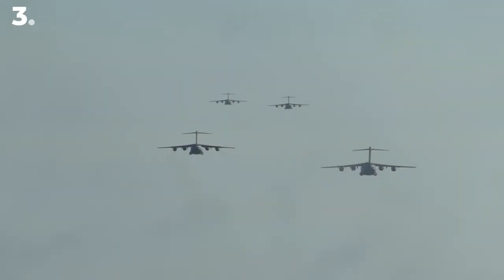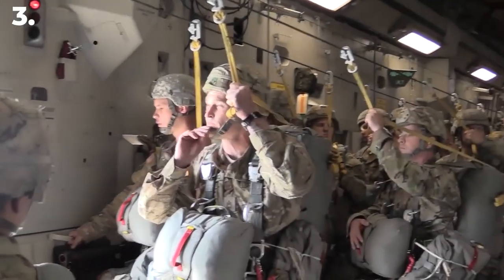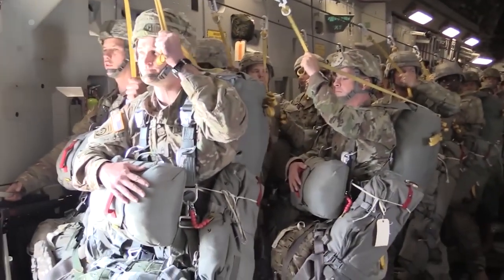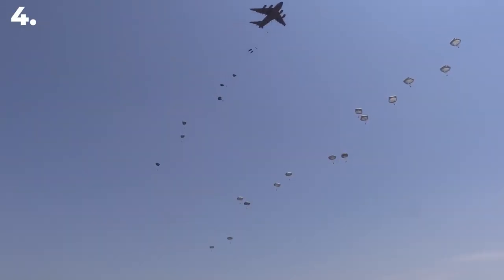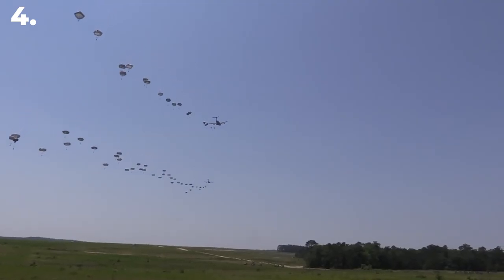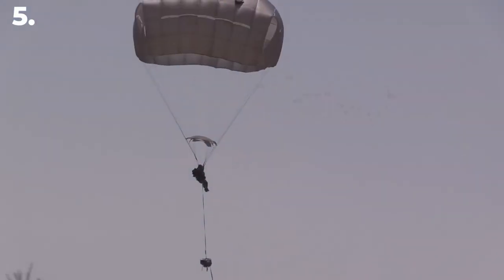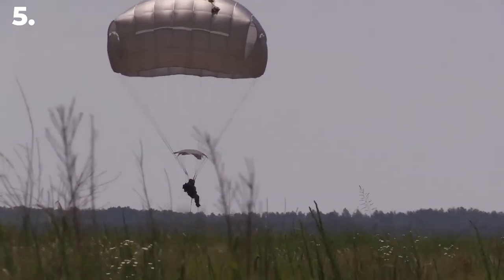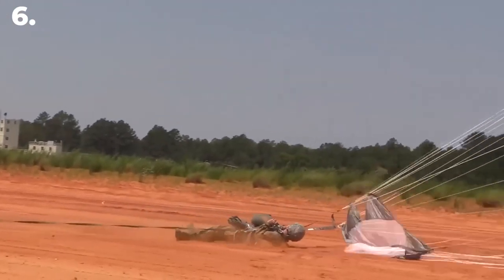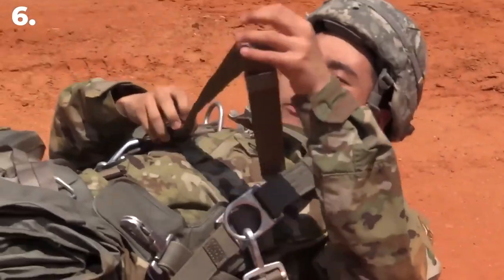Third, the aircraft reaches the desired jump altitude and the paratrooper stands up and prepares to exit. Fourth, the paratrooper exits the aircraft and falls for a short distance before the static line automatically deploys the parachute. Fifth, the parachute inflates and slows the paratrooper's descent, allowing them to land safely on the ground. Sixth, after landing, the paratrooper detaches the static line from their harness and begins their mission.